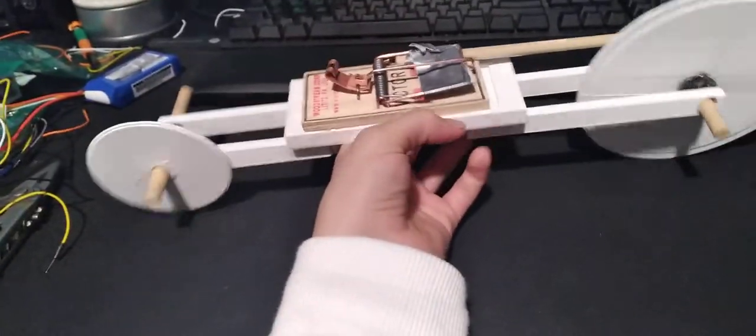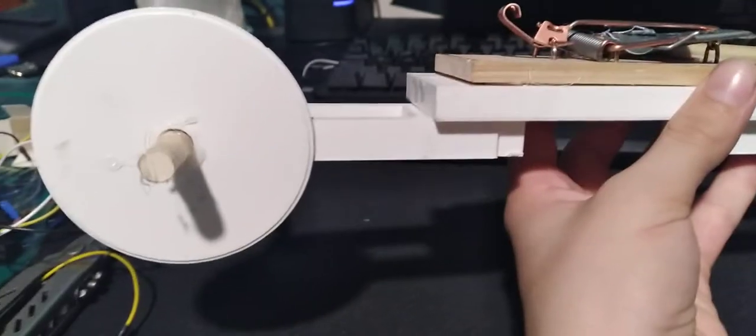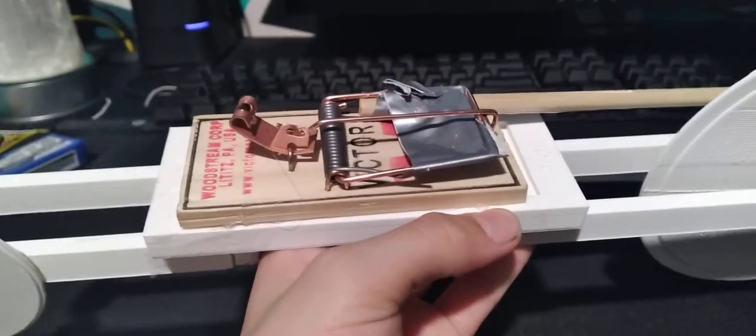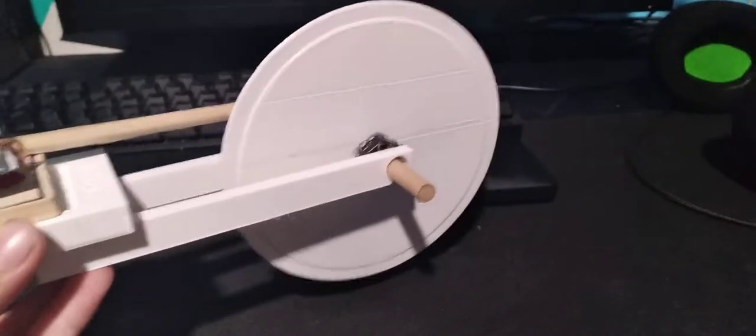Here's the design: it's a simple 7-inch wheel in the back, 3-inch wheel in the front, 7-inch body on the back, 5-inch body on the front, and the mousetrap dual rod is five inches long.